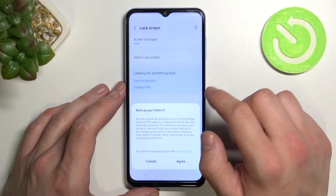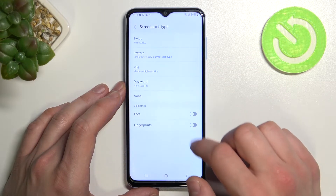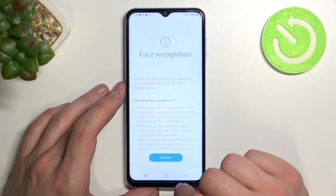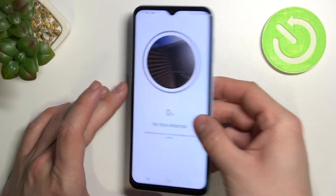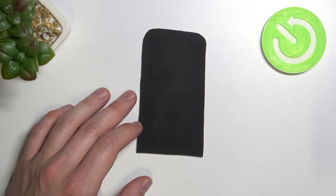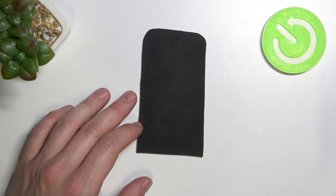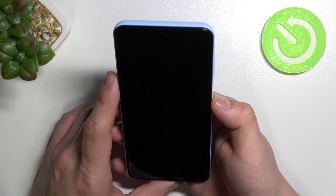we can select face unlock. So you have to simply scan your face in this area. Now my face is scanned. I can use it to unlock the phone.